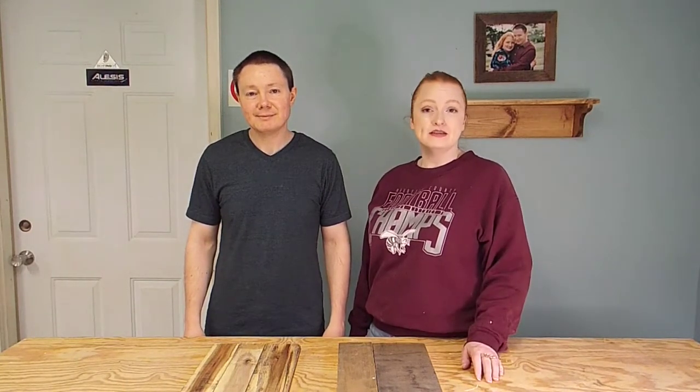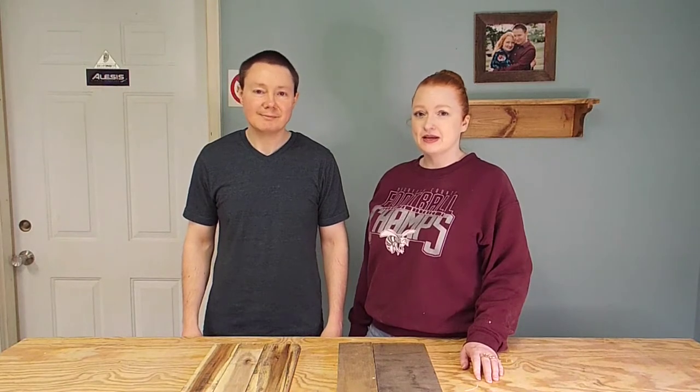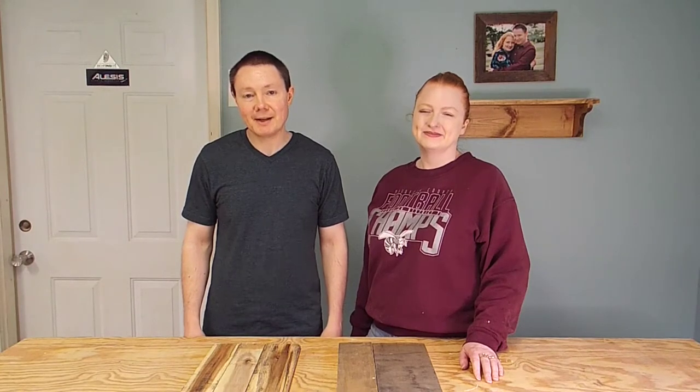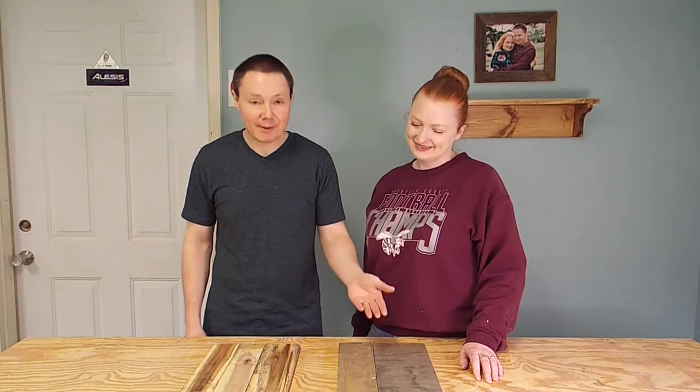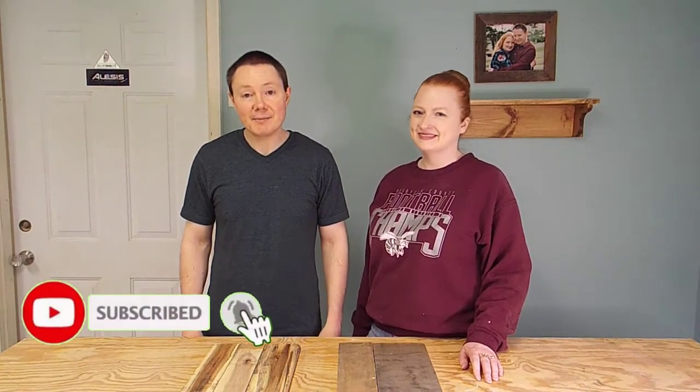Hey everybody, welcome back to the wood shop. One of the great things about having your own wood shop is creating personal gifts for those you love. My mom's birthday is coming up in a couple of weeks and we've decided to make her a hanging wall clock out of pallet wood. For this we're going to be using some maple and some walnut, so I believe it's time to get started.